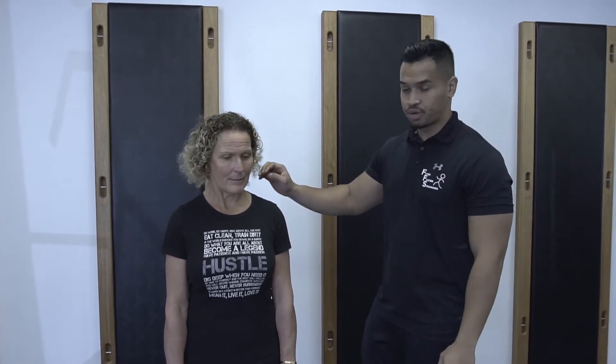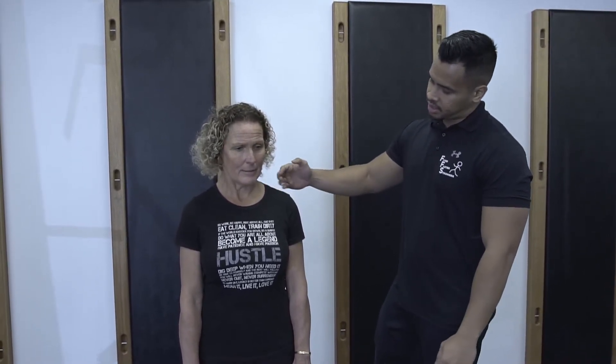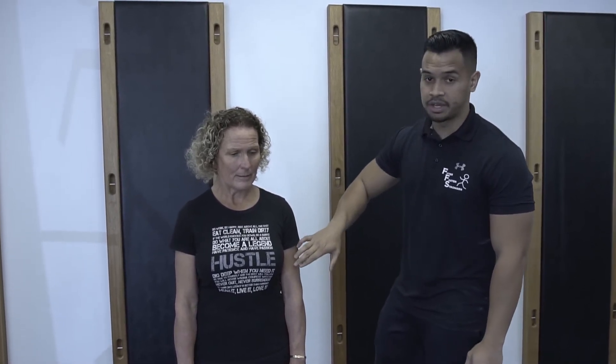Hey guys, what we're going to be doing here is the EZ Bar upright row. So the benefit of this is it's going to be working on your traps, your side delts, your side shoulders, and your biceps.